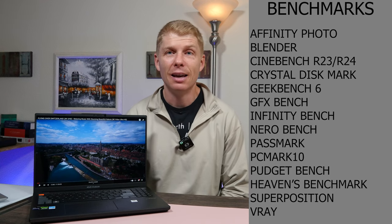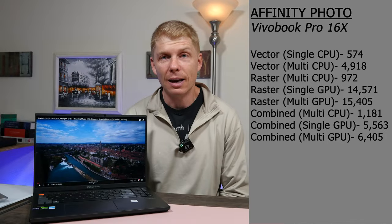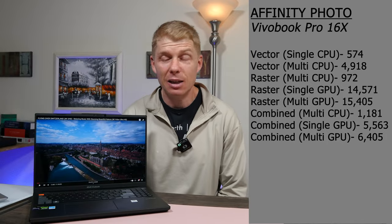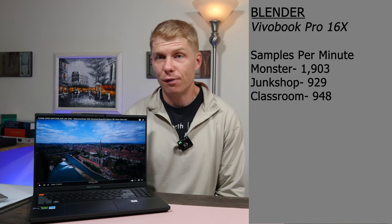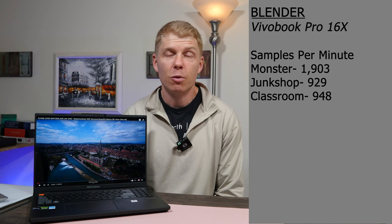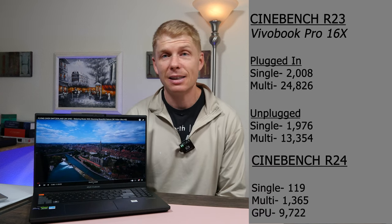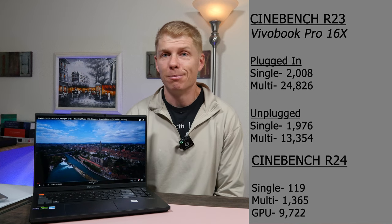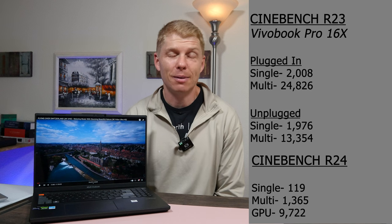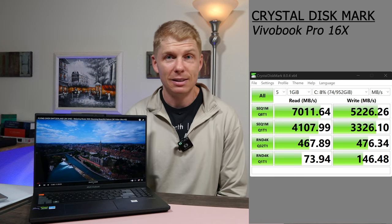So for 25 bucks less than the base model MacBook, what do you get? This thing comes with the i9-13980HX CPU, which is the 24-core i9 — 8P cores and 16E cores. It runs at 105 watts and claims to hit 5.6 GHz. In my testing I hit 5.58 GHz, so those claims are substantiated. An amazing CPU.